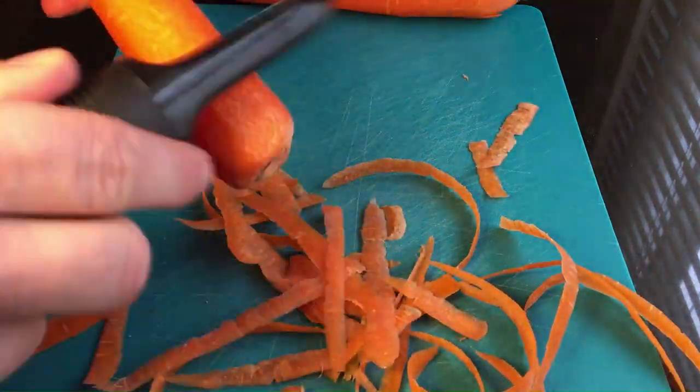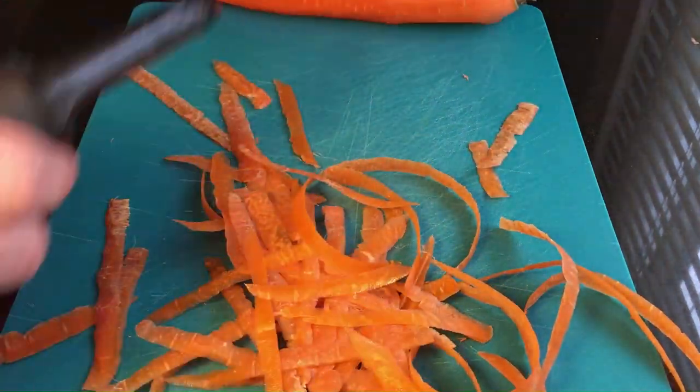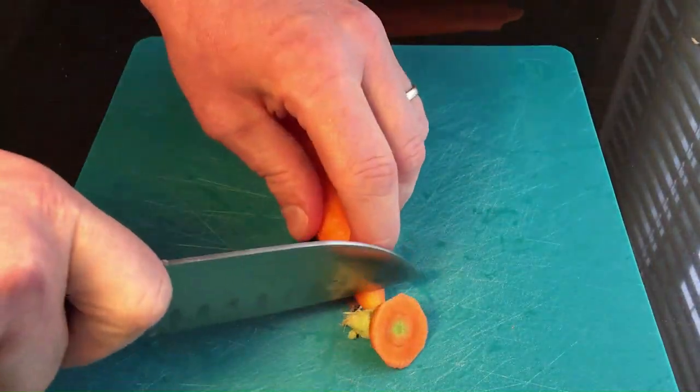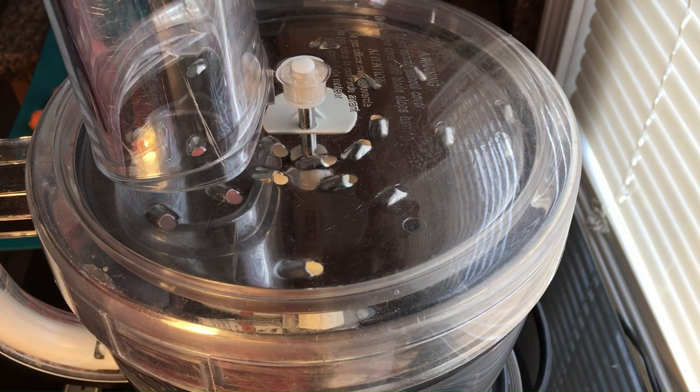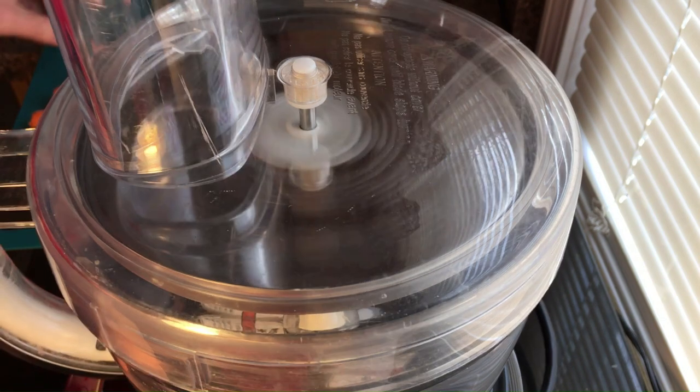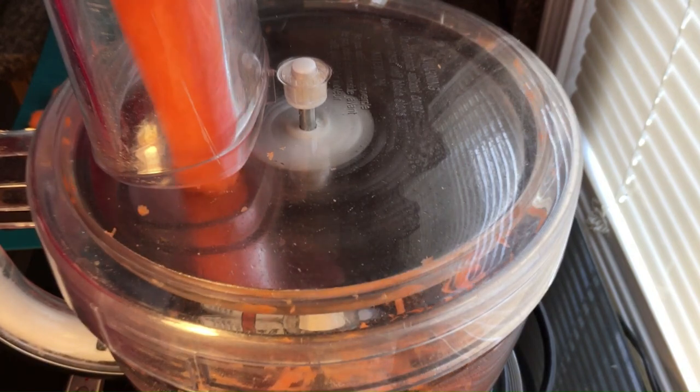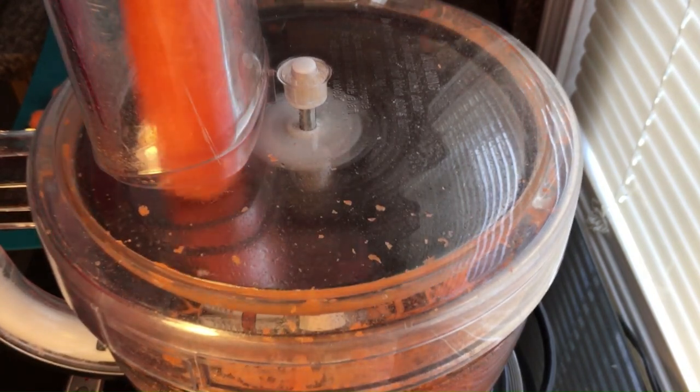Peel your carrots and cut off the ends. In the food processor, we want to use the shredding disc. If yours doesn't have one, use a hand shredder. The idea here is to keep the carrots consistent so that they cook evenly.